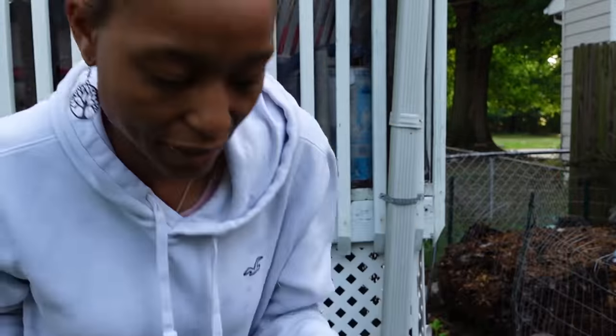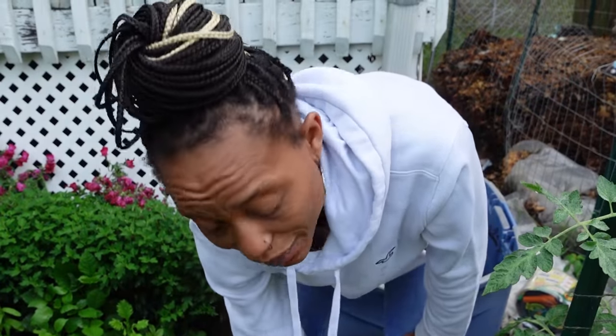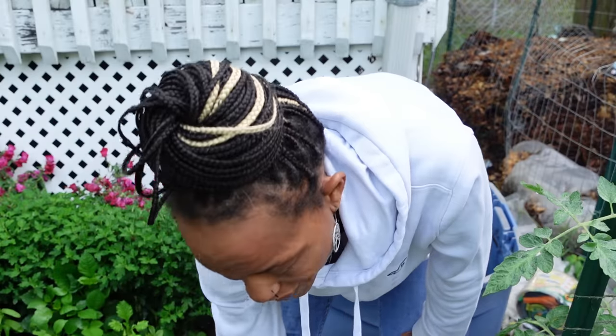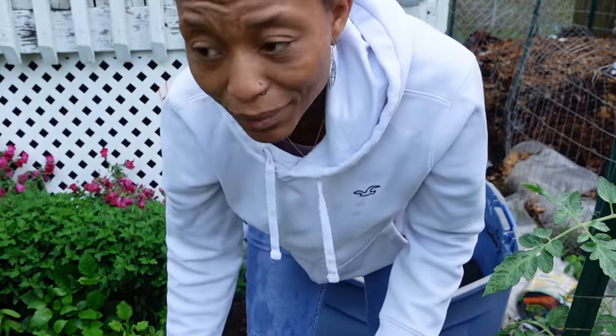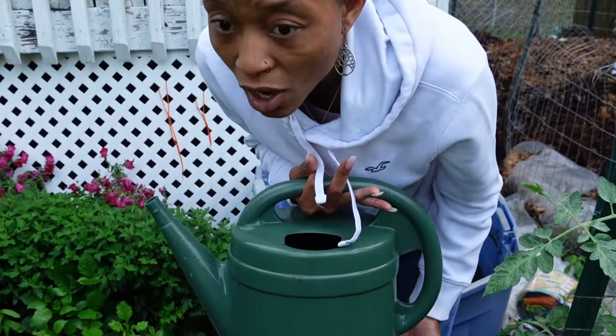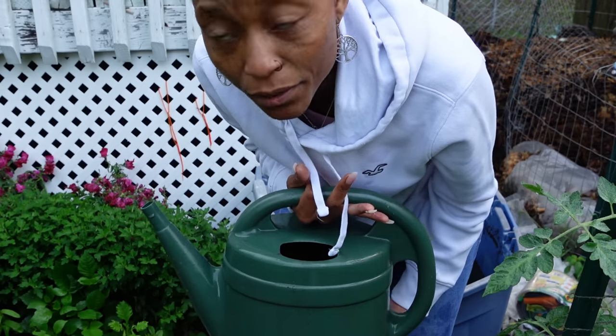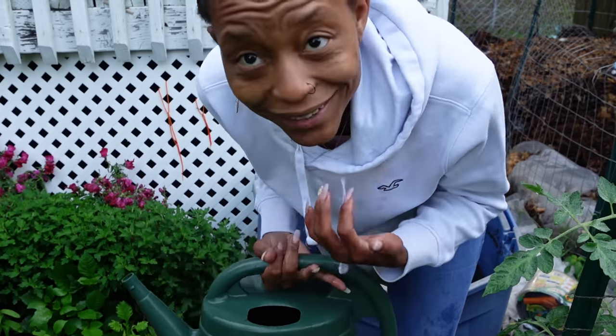Into the watering can and we'll mix it up. If you only let this sit for about a week, you don't really even have to dilute it. It's once it's sat for a while that you want to dilute it. I'm diluting mine because I can't remember exactly how long it's been sitting. We're going to go ahead and fertilize all the peppers and tomatoes that are in pots with this comfrey and compost tea.